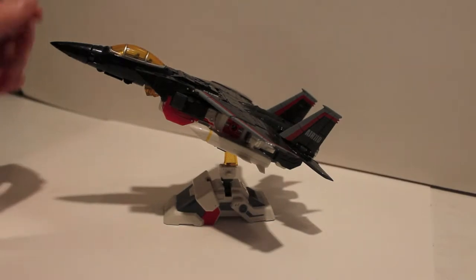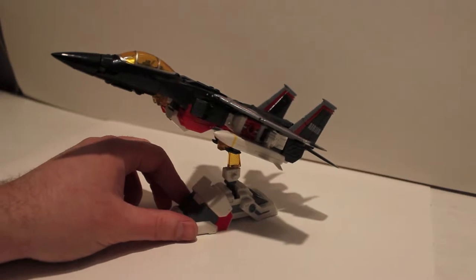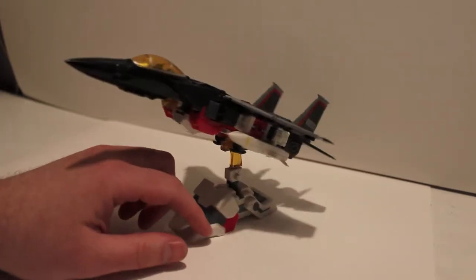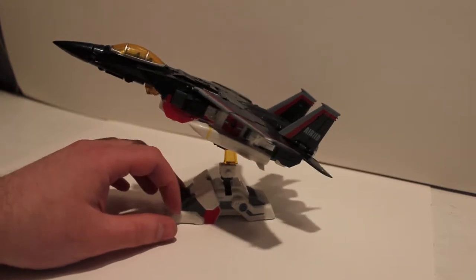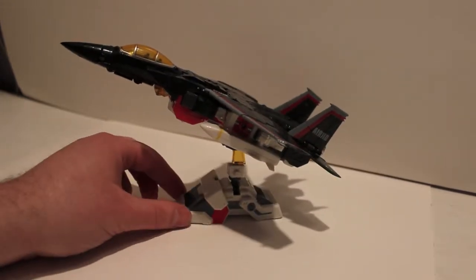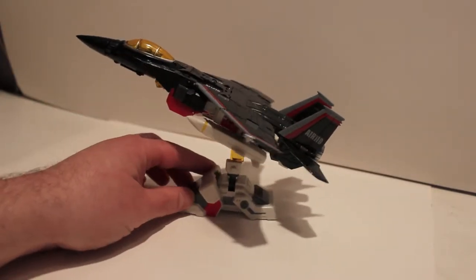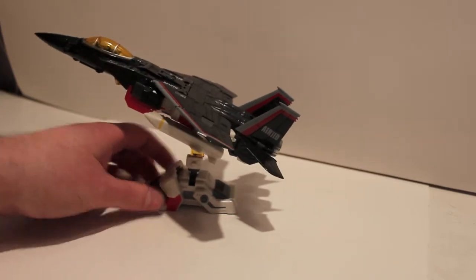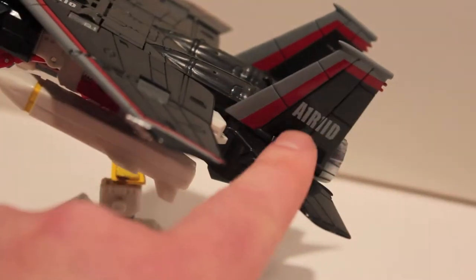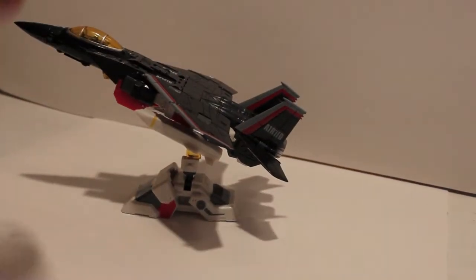What's up guys, got another video review for you. This time we're taking a look at the next figure in TFC's Uranos line, which is their superior line. This is Eagle, who is a homage to Air Raid, an Aerobot. This is the second figure we've gotten. You can see on his rear fin it says 'Air Raid' in alphanumeric, which is pretty cool.